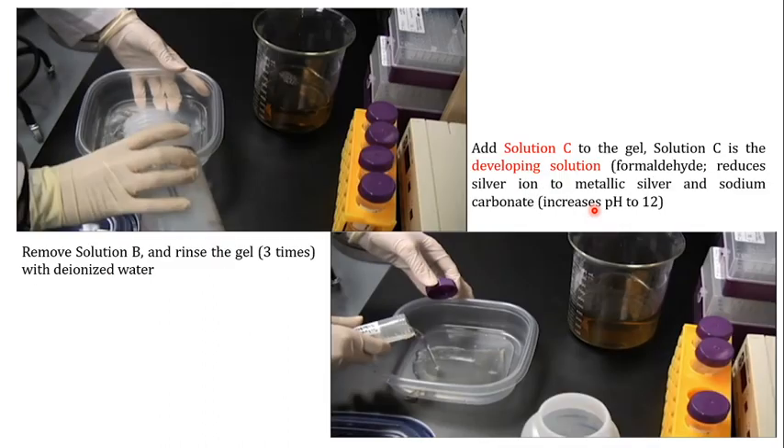Once you have incubated the gel with Solution B, remove it and rinse the gel three times with deionized water to completely remove Solution B. Next, add Solution C to the gel. Solution C is the development solution. As previously explained, the developing solution contains formaldehyde, which reduces silver ions to metallic silver, and sodium carbonate, which increases the pH to approximately 12. So Solution C — the developing solution — is added.